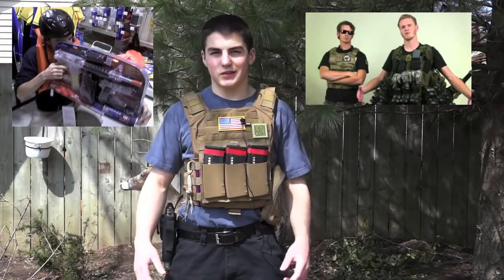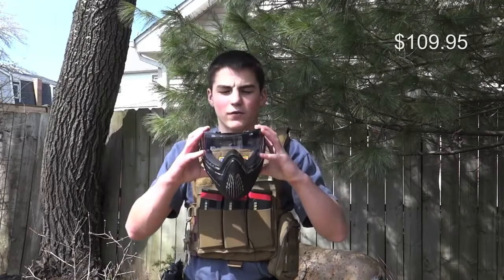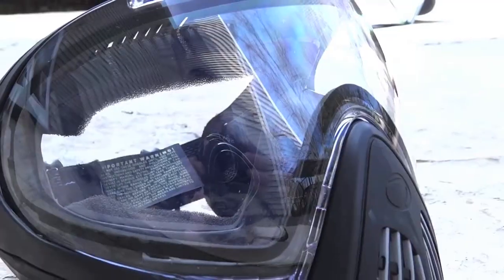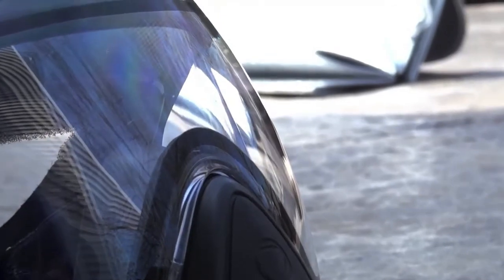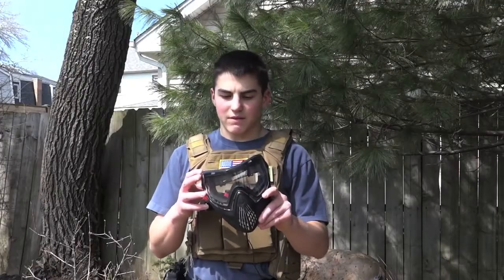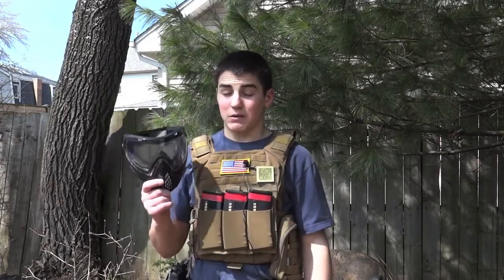Let's take a look in depth at this Airsoft loadout. For my mask, I use the Dye I4 full face mask. I usually wear a hat backwards on it so it doesn't slide around. I find this mask to be the best on the market even though it is the most expensive one. It gives you a lot of face protection and is very comfortable. You've got to wear a full face mask at my field if you're under 18, so that's why I'm wearing this one — and I'm glad I chose it.